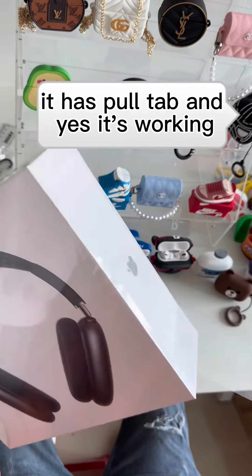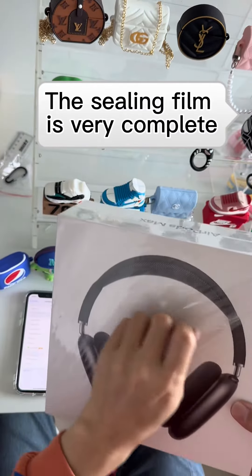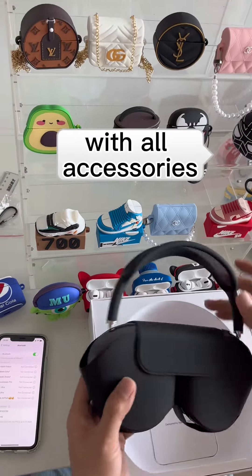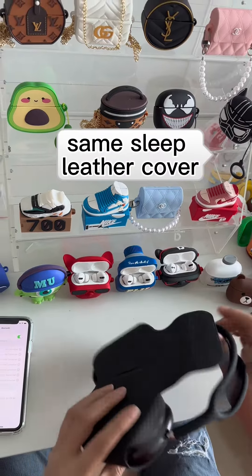It has a pull tab and yes, it's working. The sealing film is very complete, with all accessories. Same sleep leather cover, and replaceable earmuffs.